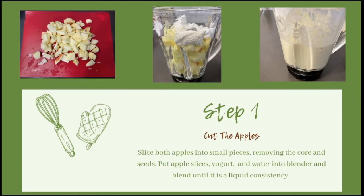The first thing you're going to do is cut your apples into small pieces. Make sure that you remove the core and the seeds. I also peeled mine just to get them to blend up a little bit easier. Once both apples are cut up and the core and seeds have been removed, put those slices into your blender along with your yogurt and a splash of that one fourth cup of water.